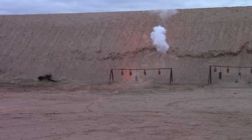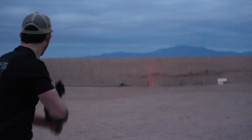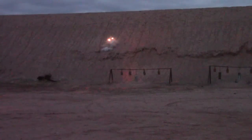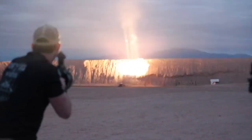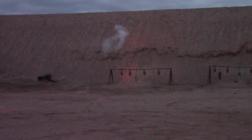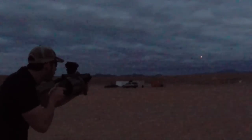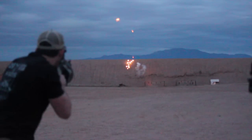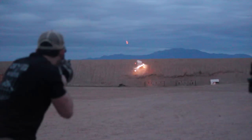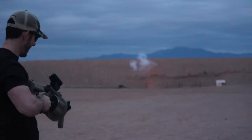I hope you guys like the tracer rounds — those are definitely cool. Let's rip into five in a row, sending flashbangs downrange at 175 meters. This looks pretty cool. Let's go. That is awesome.